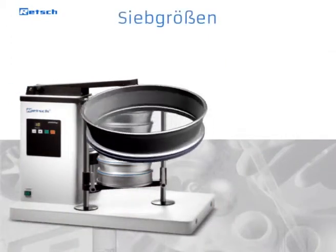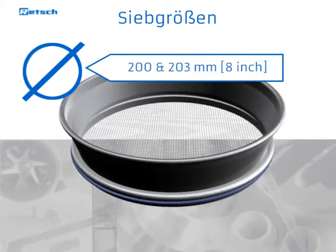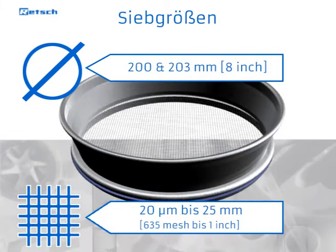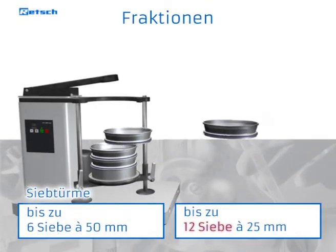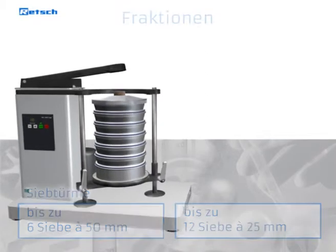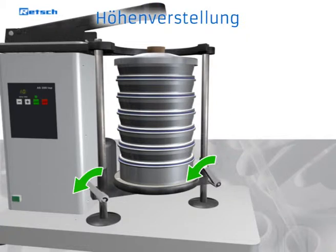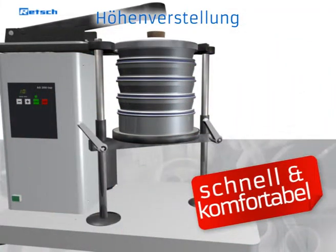The sieve shaker is suitable for sieves with a diameter of 200 and 203 millimeters (8 inch), and covers a size range of 20 micrometers to 25 millimeters. It accepts up to six full-height sieves plus a collecting pan. The sieve stack is simply placed on the vertically adjustable sieve plate. To adjust the height, the clamp bolts are loosened and fixed again in the desired position, allowing quick and easy adjustment to different sieve stack heights.